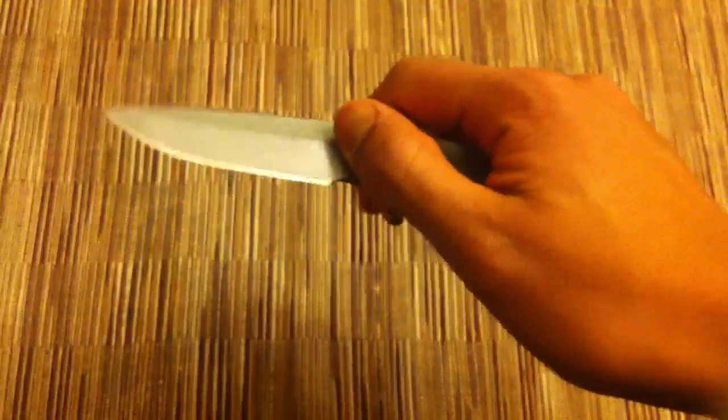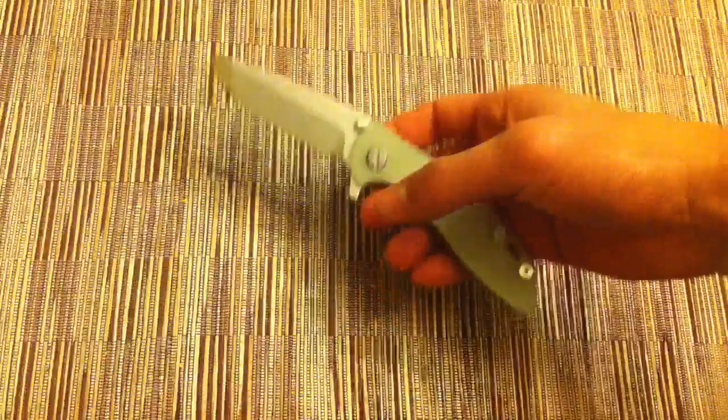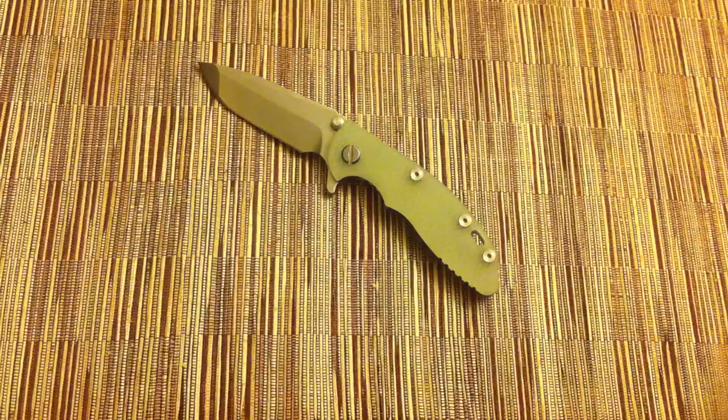I have no regrets in purchasing it even though it was a lot of money. It just flips out so easy, deploys so easy. Just such a great ergonomic EDC knife and I know this can withstand like anything. This is what I used on Christmas Day to open up maybe like two gifts or something. I'm not really in a gift-giving family or that sort. But it's what I use on Christmas Day and it's my favorite purchase of 2011.